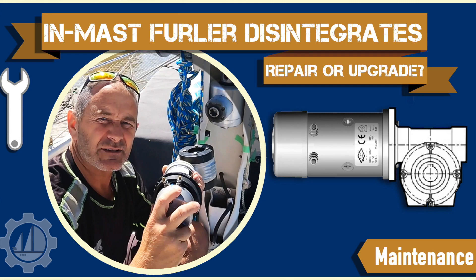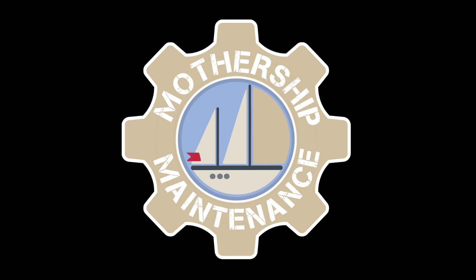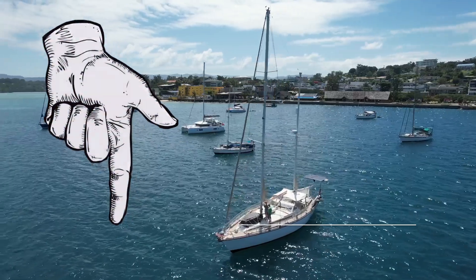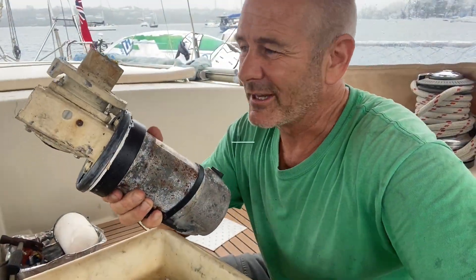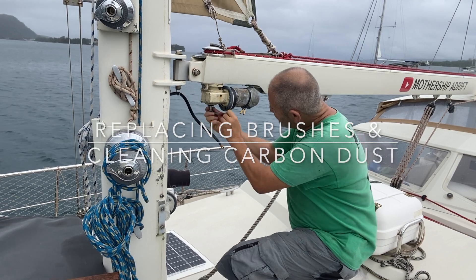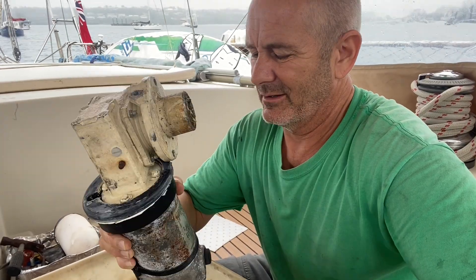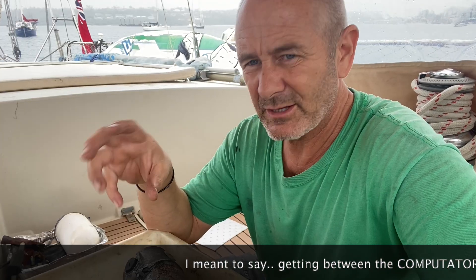If you want to see how I completely upgraded the in-mast furler, check out that blog. I've been having problems with the furler again — anybody who's been following the channel for a while will know that this furler has been my nemesis. I think what it is this time is the carbon from the brushes is getting into the actuator.